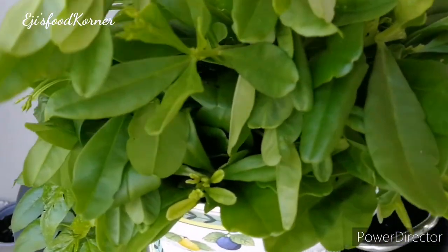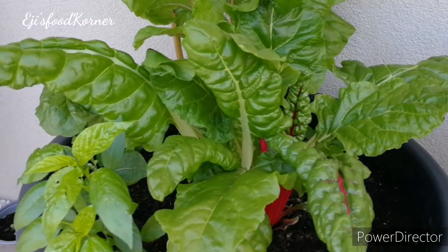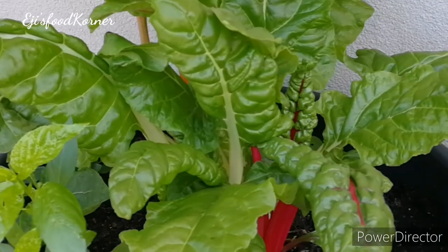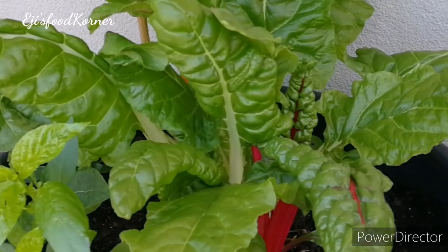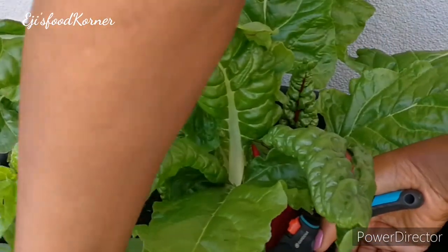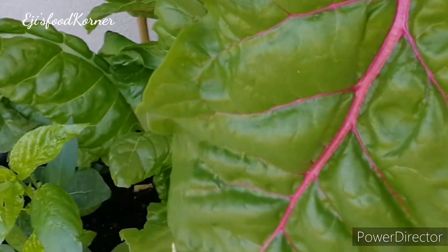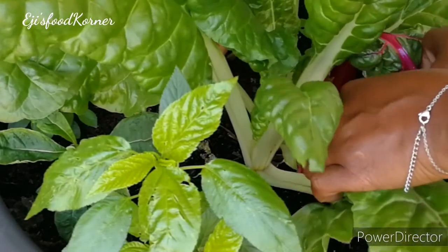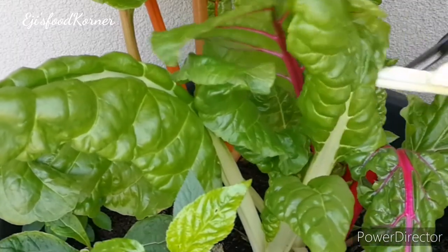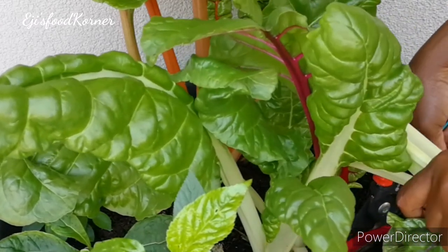Here is my fresh water leaves from the garden, and here is another pot of Swiss chard — this one is under the roof. I'm so glad the worms or caterpillars did not come near this at all. This one is very, very fresh. See how the leaves are really wide, big, and fresh!